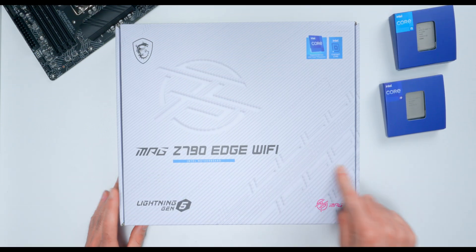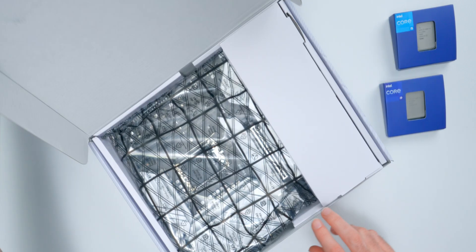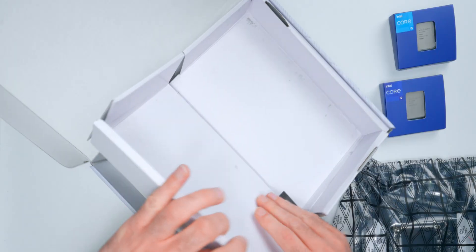This is the MPG Z790 Edge Wi-Fi motherboard from MSI. It's built around the LGA 1700 socket and the latest Z790 chipset that supports 12th and 13th gen Intel CPUs.